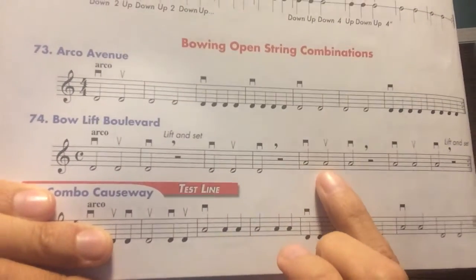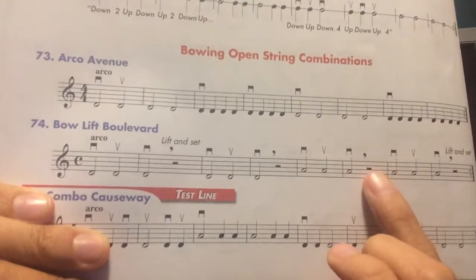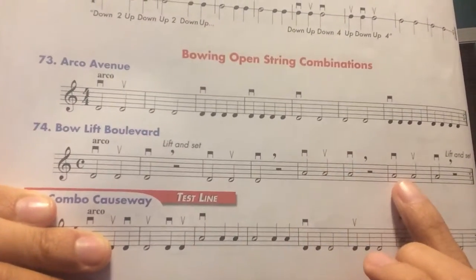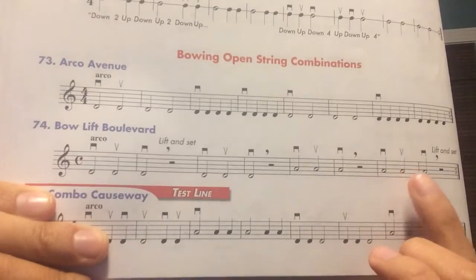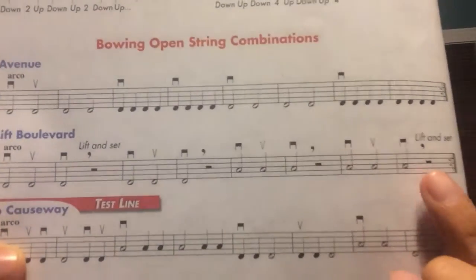A, A, A. Bow lift. A, A, A, bow lift. You have a repeat but for right now I'm not going to do the repeat just so that we don't make the video too long.